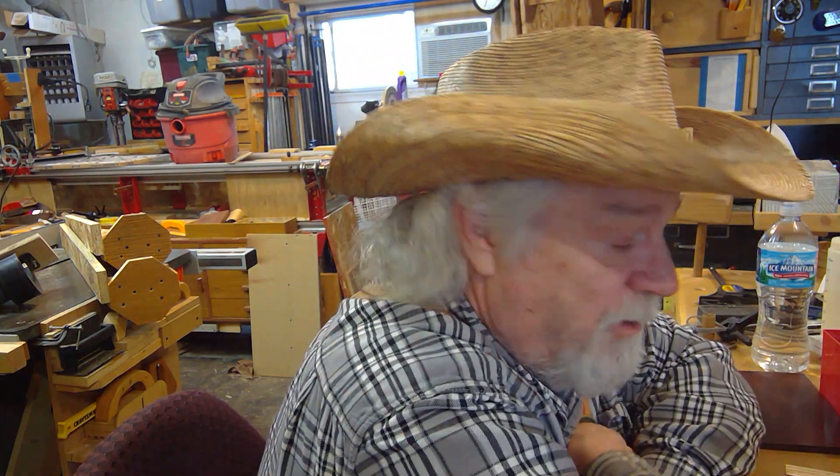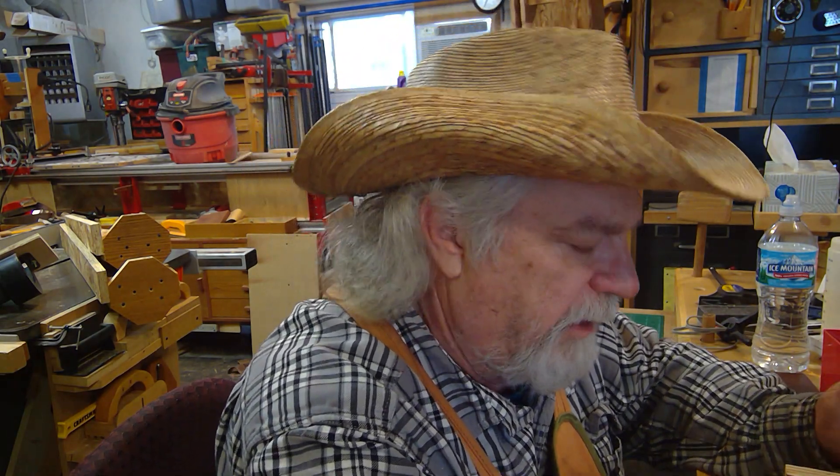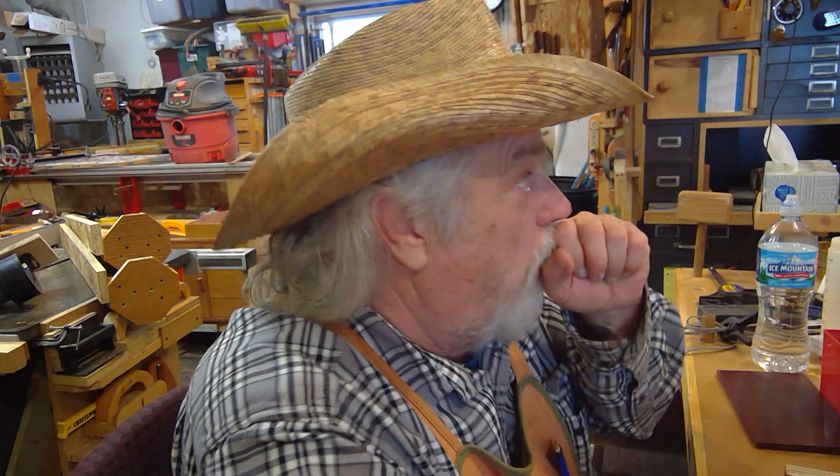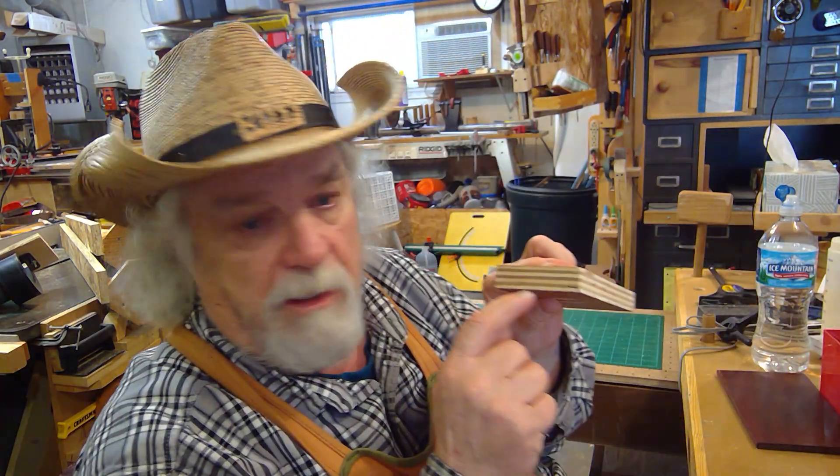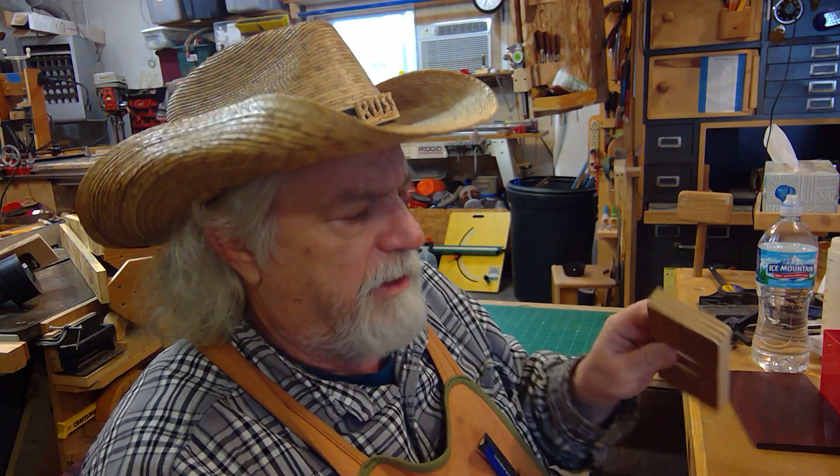Hi, hey, Russ here. Welcome back to the shop. Today I want to talk about plywood joinery — nothing to do with solid wood. With solid wood, you have to pay attention to grain whenever you're doing any kind of joinery. On plywood, you have to pay attention to your layers of your plies. There is no grain direction really being dominant in plywood, but there are layers.